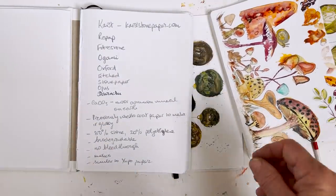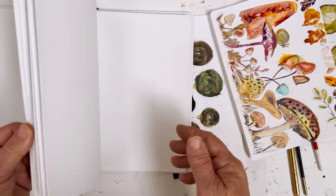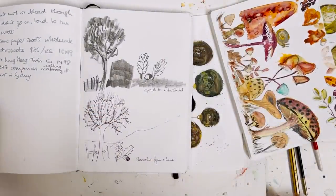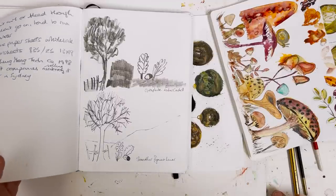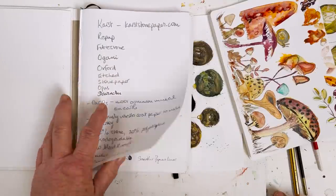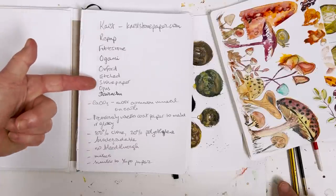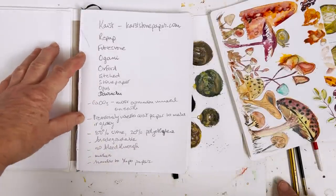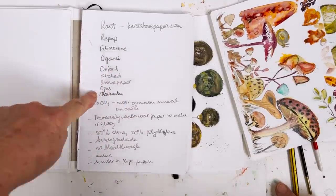Lots of people make books of this paper, not just Etched. It seems to be mostly manufactured in Taiwan, where it was invented in 1998 by a company called Longmen Tech Co. So it's been around 24 years. There are loads of companies making it, including Karst - K-A-R-S-T - in Australia. I think some of these are American. Ogami is one of the most popular ones. And Repap, which is an unfortunate name, if you ask me.